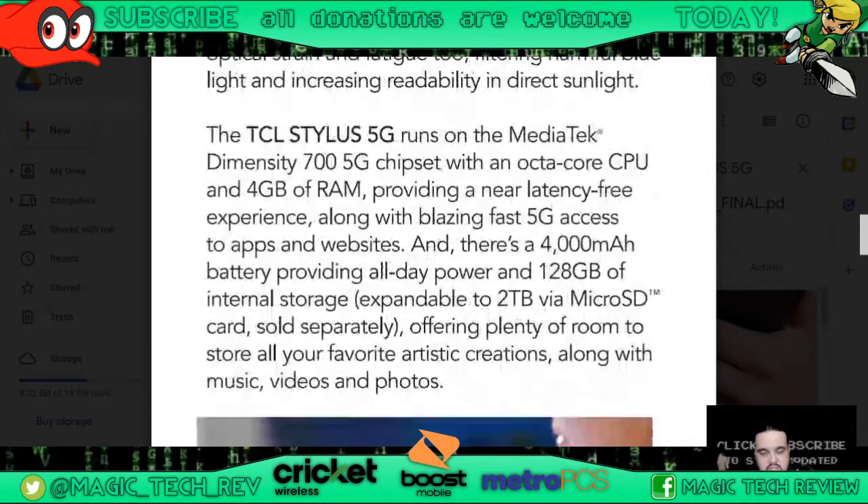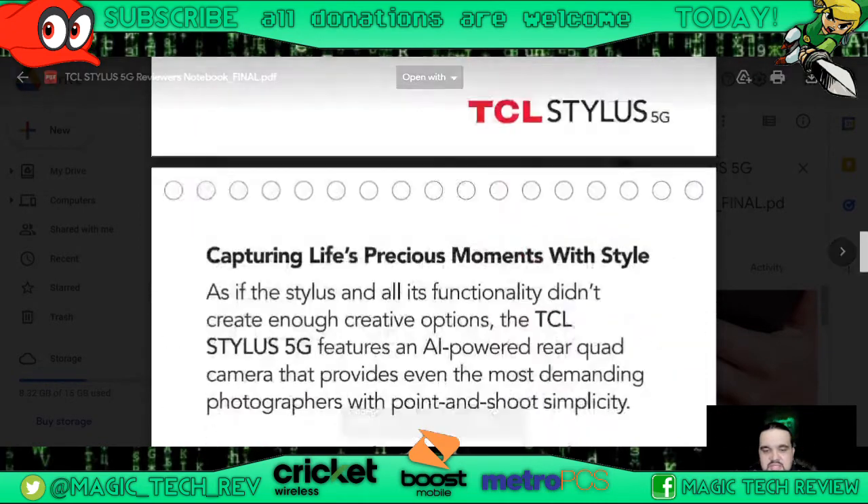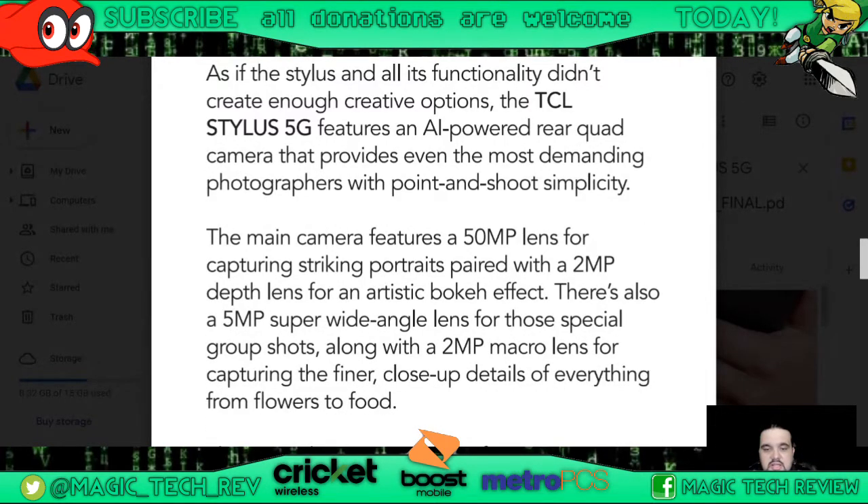They sent me this press kit so I can have a nice specs sheet for you guys. It says the TCL Stylus 5G runs the MediaTek Dimensity 700 5G chipset with an octa-core CPU, 4 gigabytes of RAM, providing a near latency-free experience along with blazing fast 5G access. There's a 4000 milliamp battery providing all-day power, 128 gigabytes of internal storage expandable up to two terabytes via microSD cards.